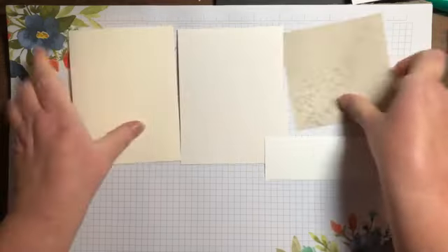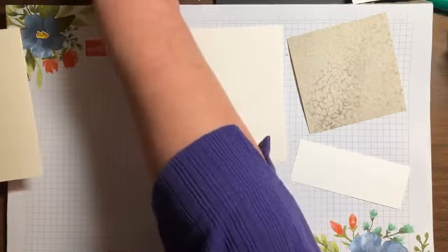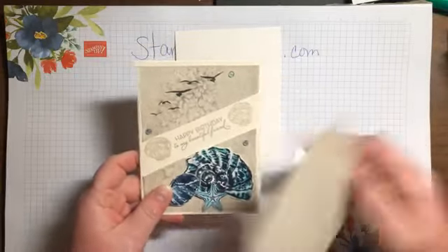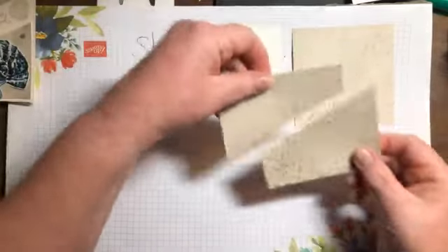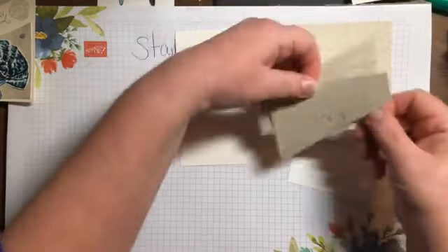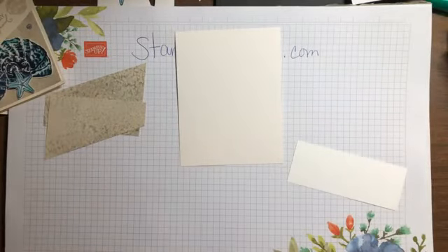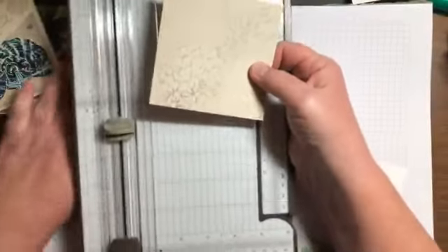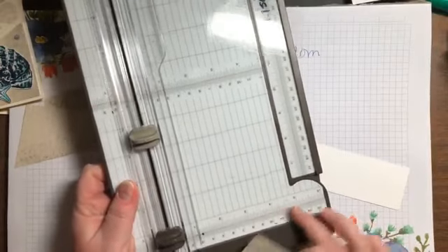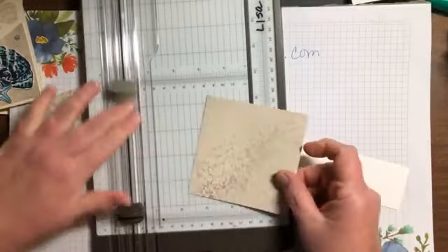All right, so I went ahead and cut this piece to get that split — I just took it and cut it diagonally. Let me show you how I did that. I've got my paper cutter, and I always do my paper cutter kind of upside down from the way most people do theirs because I like to have my ruler on the right-hand side.